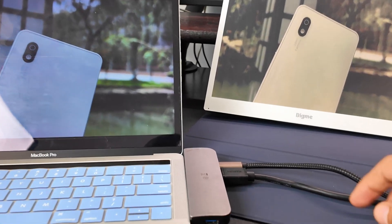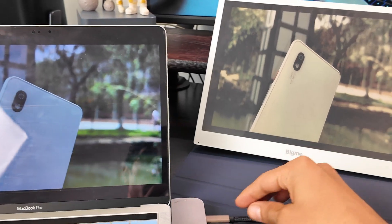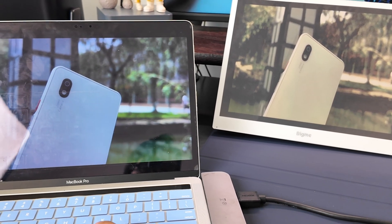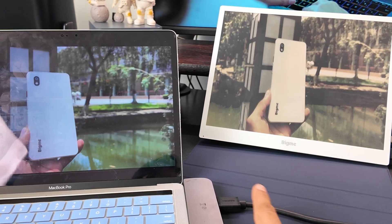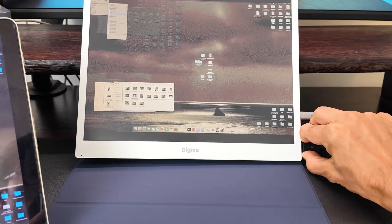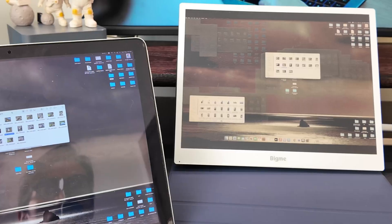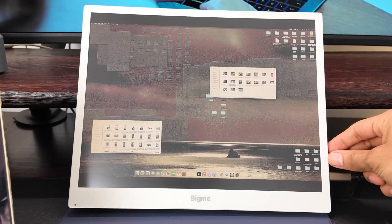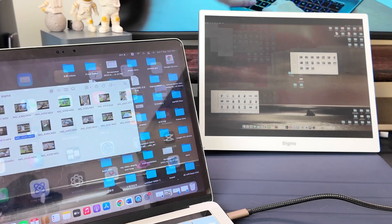When I tried connecting the Bigme B13 to my laptop, I couldn't get it to work at first. I connected it with HDMI and also with Type-C, then realized this screen connects with my MacBook Pro through HDMI. I noticed the screen also needs to be powered — it only worked when connected both to charging and to HDMI. Later I connected it to my Windows PC as well and it worked there through HDMI too, so the Bigme B13 works with both Windows and MacBook when using HDMI.